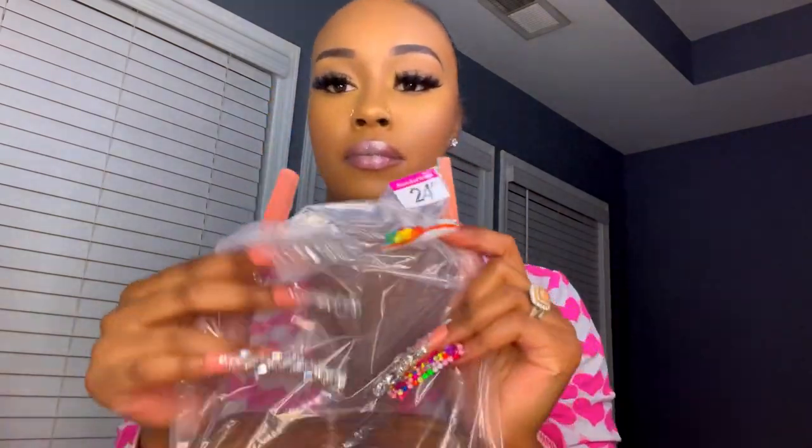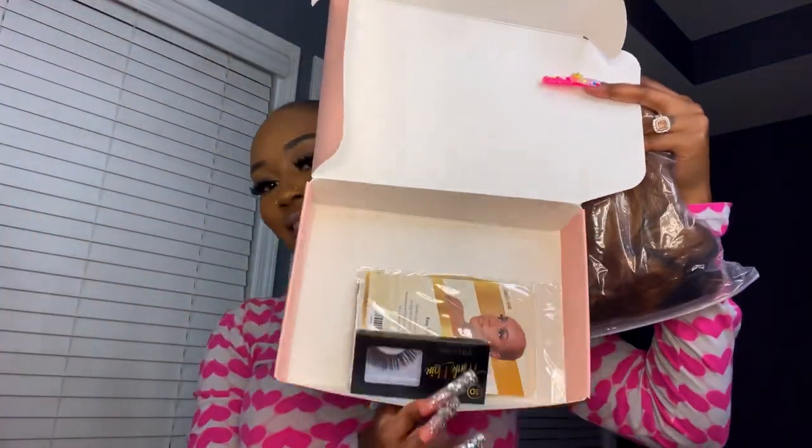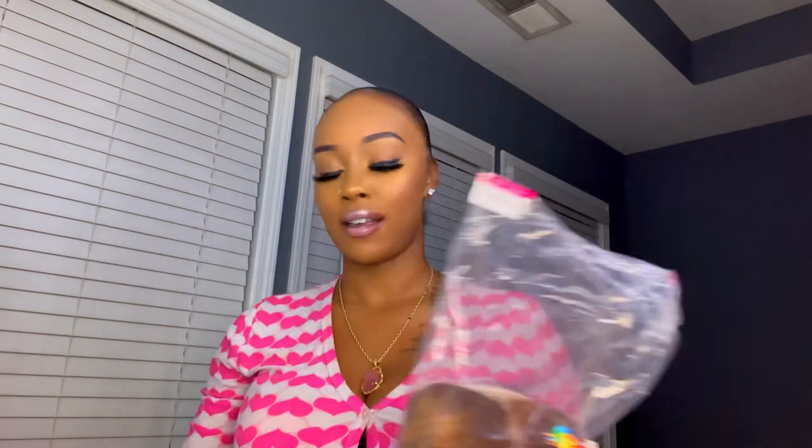Let me give y'all the rundown on this wig. She came in a cute little box — I was so excited to open her. This wig is 100% human hair and it's glueless. I wanted to show you girlies how cute the box and packaging were. This is 24 inches and it is a body wave wig.